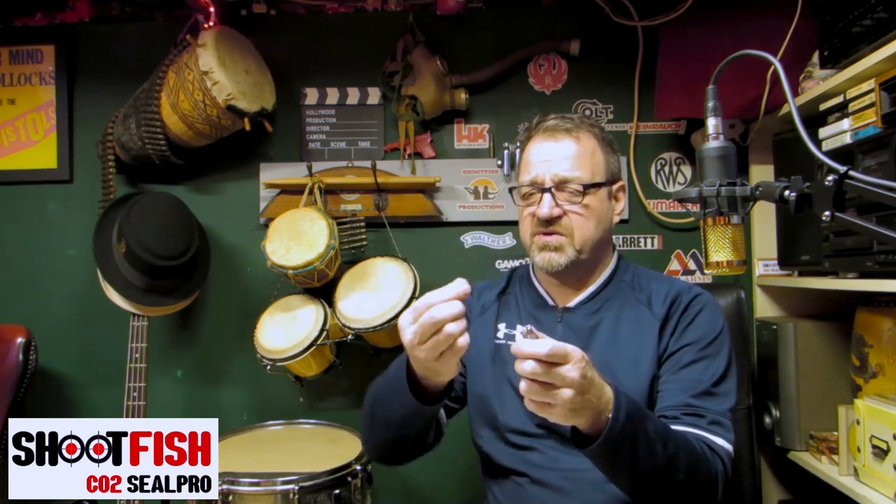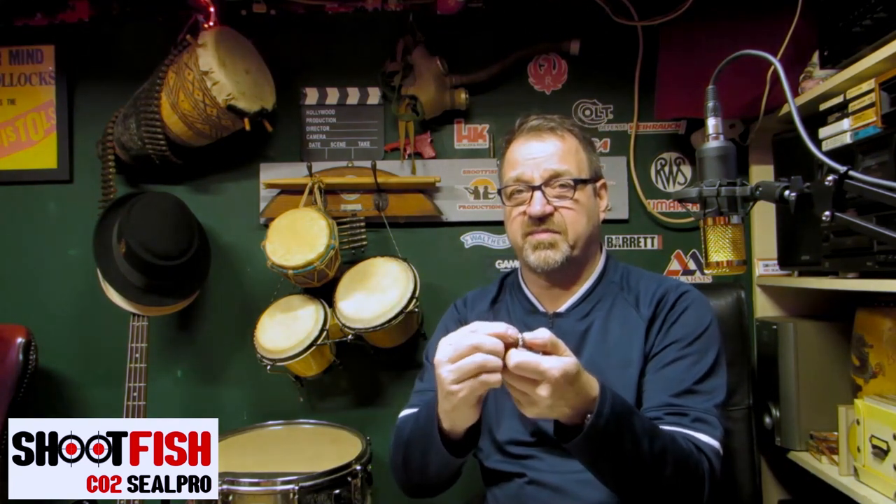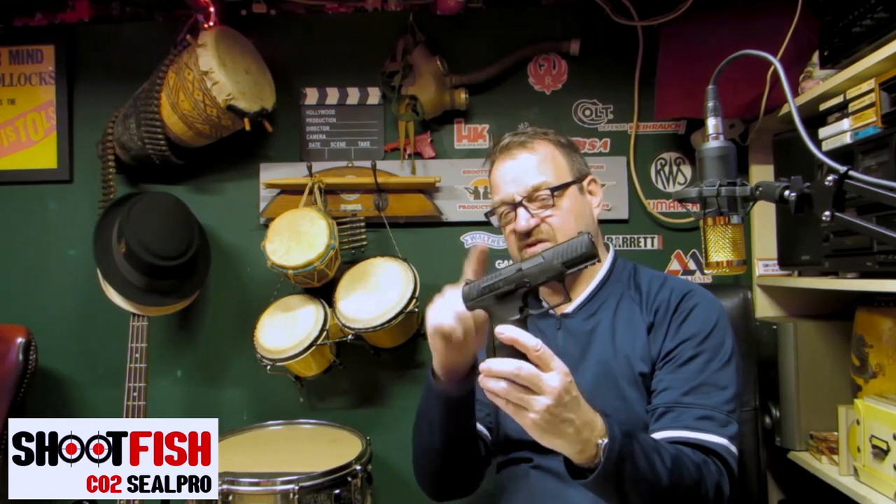In 90% of cases the leak is from the CO2 cartridge. So how do you fix that? One way is to use PTFE tape. There are two different types: the plumbing type and the gas type — the gas one is thicker and easier to work with. You get a little bit, wrap it around the end and over the top of the cartridge, rip it off, stick it in your gun, and nine times out of ten that will cure the leak. If the gun is still leaking, it's probably coming from the valve, and unless you've got a removable magazine type, that's not easy to determine. If the PTFE trick doesn't work, you'll have to strip the gun down.